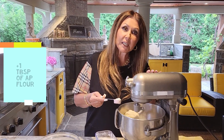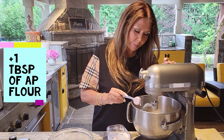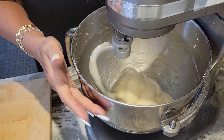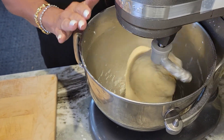It's a little bit too sticky for my liking. I'm going to add one tablespoon extra of all-purpose flour and see if that'll do the trick. Once you see the dough rising up the hook, you know it's ready. I'm just going to let the machine knead it for five minutes.